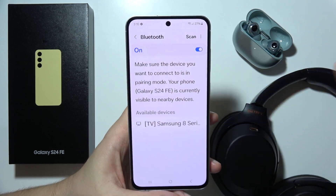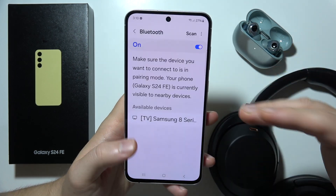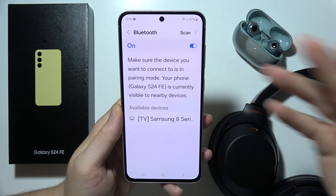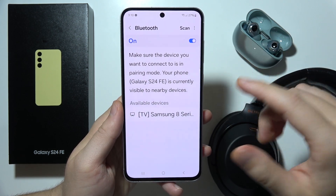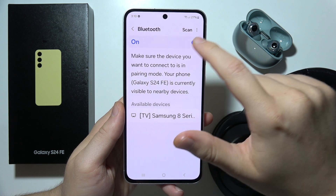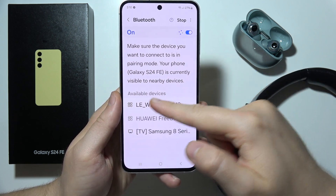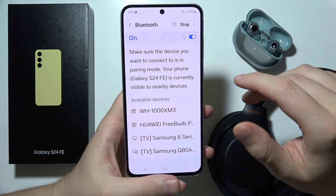Hey, let me show you a few tips on how we can fix the issue when you cannot connect your headphones or earbuds to your Samsung S24 FE. First of all, you have to be sure that you simply click on the scan button in the right upper corner when your Bluetooth is turned on. As you can see, I can find my FreeBuds and Sony headphones on the list.